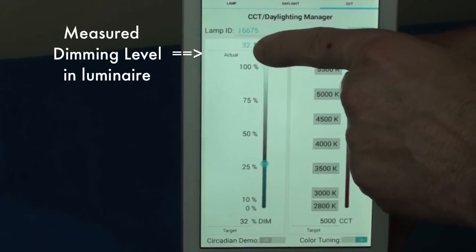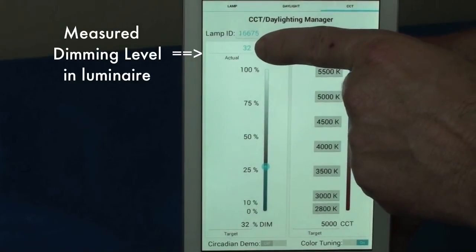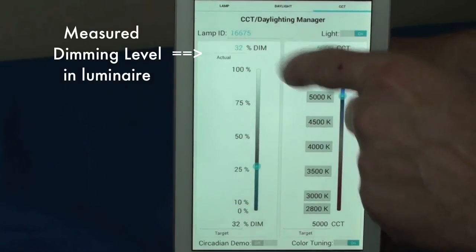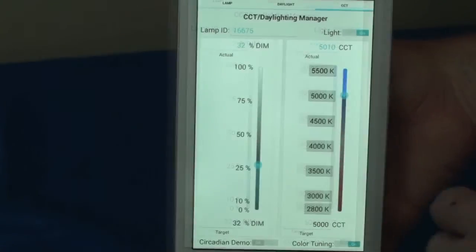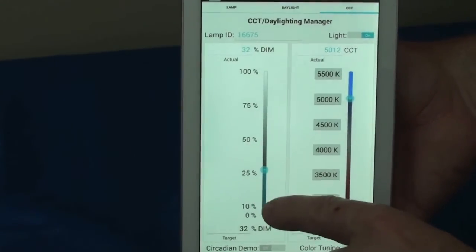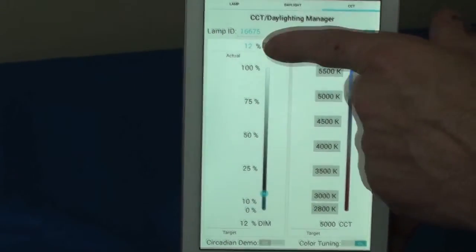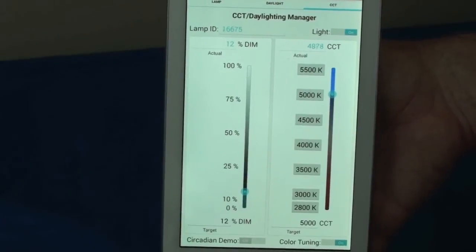If you look at the readout at the top of the left slider scale, it is measuring the actual lighting intensity of the luminaire. The dimming level has dropped to 32%, just as we requested. Let's lower it again down to 12% dimming level. Again, the luminaire gets dimmed and the smart lighting module sends us the new actual measured value — it is now at 12% dimming level.